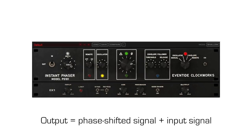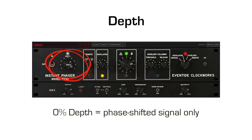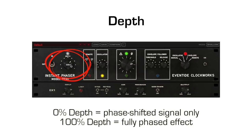The output of the phaser is a combination of the phase-shifted signal and the input signal. The depth knob controls the amount of the input signal. As the two signals are closer in amplitude, the notches in the output spectrum are deeper. At 0%, the output is solely the phase-shifted signal and you will hear a slight detuning effect. At 100%, the output is the addition of the phase-shifted signal and the input.